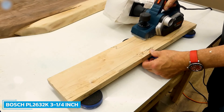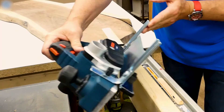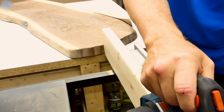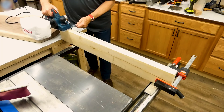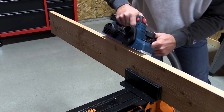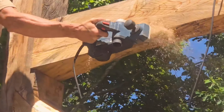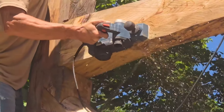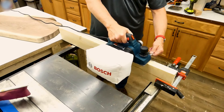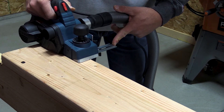Number 5: Bosch PL2632K3 3-1/4-inch Woodworking Hand Planer. When it comes to electric planers, few are as well-rounded as the Bosch hand planer. With aluminum front and rear shoes precision machined together for accuracy, and a machined groove for chamfering and sanding, the tool is built for precision. With a 6.5-amp motor capable of up to 16,500 RPM, this tool can smoothly and quickly shape or shave down any wood.